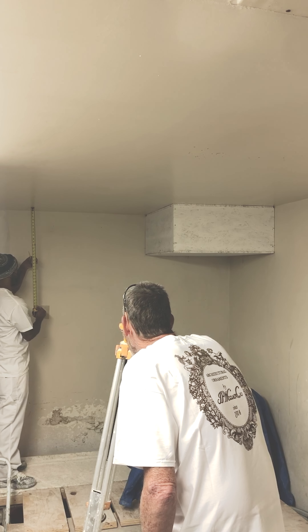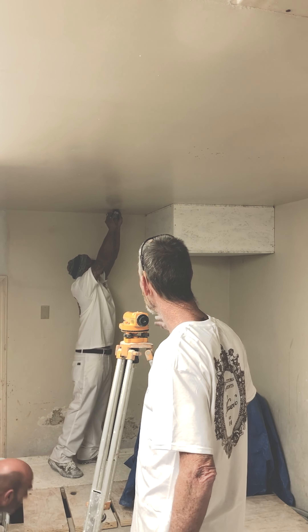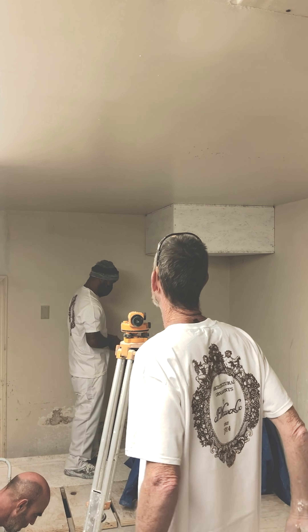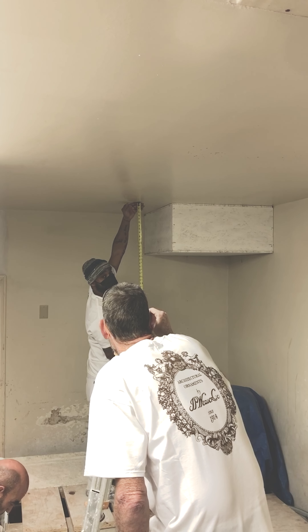The next step is to locate the lowest point in the room. With the builder's level, shoot the ceiling at approximately where the molding will make contact. Map it out on a drawing. Once you have located the lowest point, determine the remedy. In this case, our walls have a slight bow and can be fixed using shims.